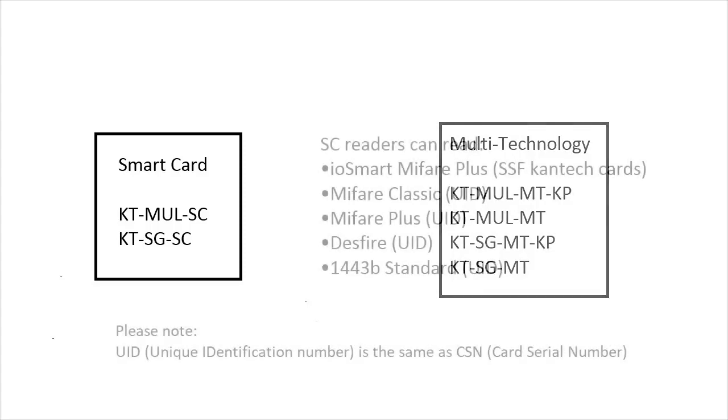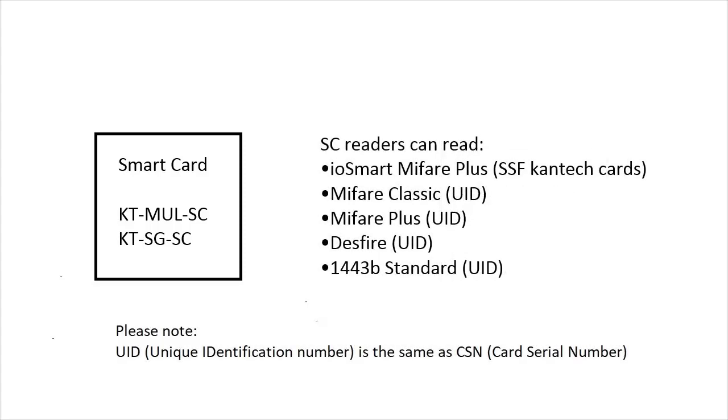The smart card reader can read IOSmart, MyFair Plus, SSF Kantec cards, and the unique identification number of MyFair Classic, MyFair Plus, Desfire, and 1443B standard.